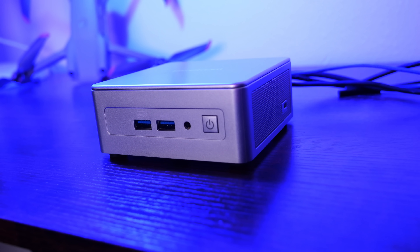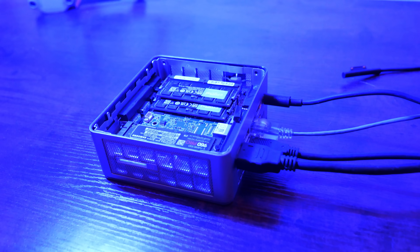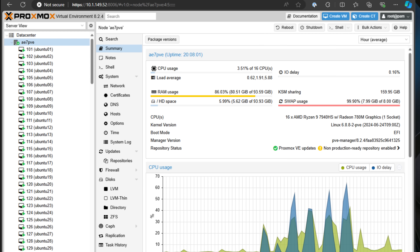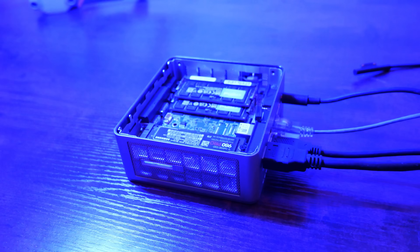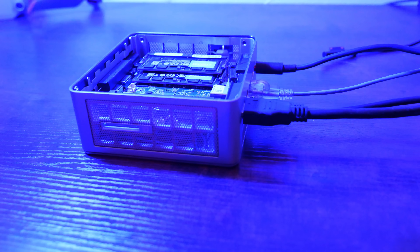The mini PC I'm using for this test is the Geekom AE7, which I recently reviewed. It's equipped with the Ryzen 9 7940HS processor and a whopping 96 gigs of DDR5 RAM — two 48 GB modules — that I purchased during the recent Prime Day sale. I installed a Samsung EVO 980 Pro 2TB NVMe drive for housing the workloads, and Proxmox VE 8.2 is our virtualization platform of choice for this experiment.